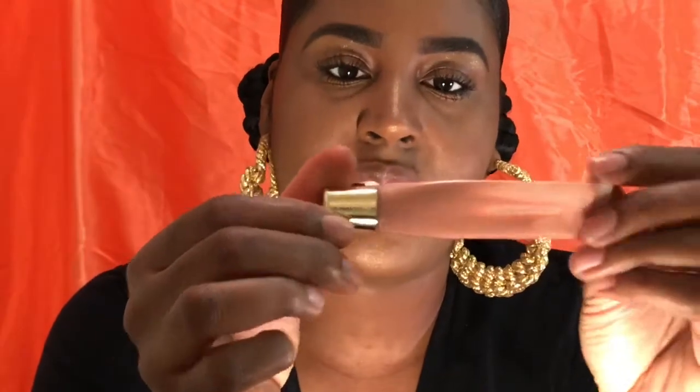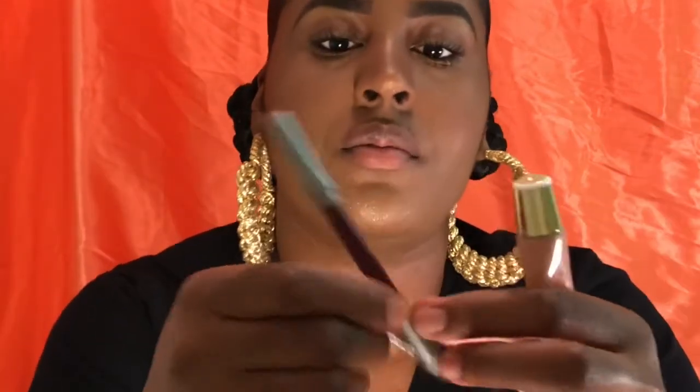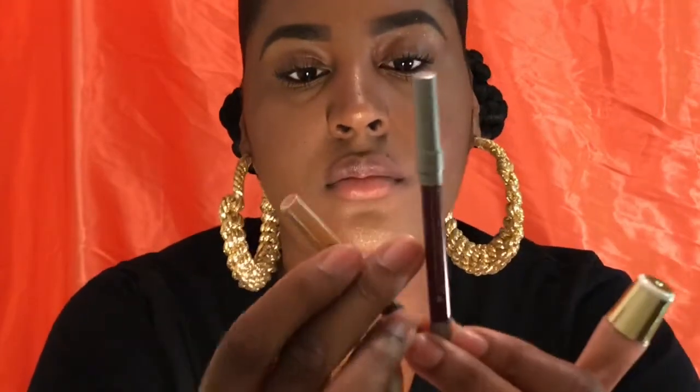For lip gloss, this is Boy Bait by MAC but it's really old. I actually use this little lip gloss I got from Forever 21 — it's my staple. It faded but it just says high shine and the color is dusty pink. You just need three things: your burgundy color, your medium brown tone to transition, and then your dusty pink.